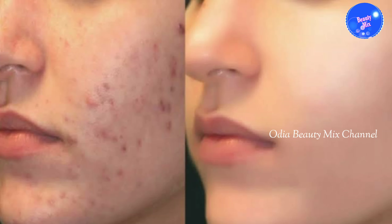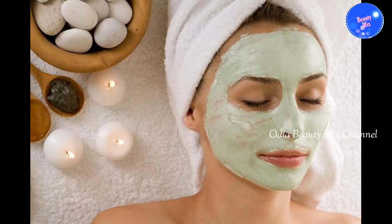Namaskar, Jai Jagannath. I am Padmini, welcome to my channel. I am very excited to show you how to get skin that is soft, soft, and smooth. This face pack has a lot of skin benefits.